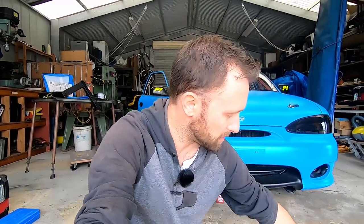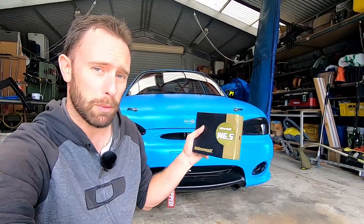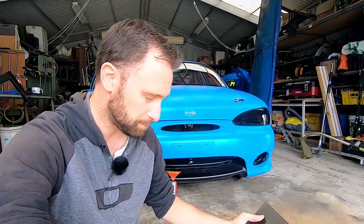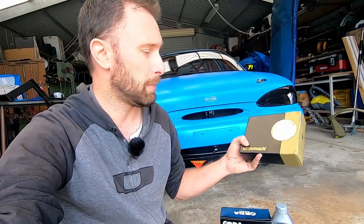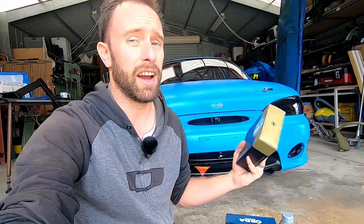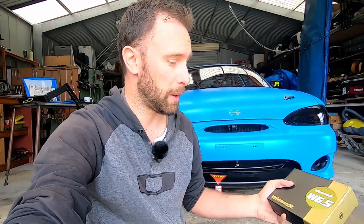I hit up my mates at Lux and they've sent us the duck's nuts of brake pads for these things — the Winmax W6.5. According to Winmax these are pretty much a rally car pad. Everyone who used them said they are unreal. They have a really long lifespan — you'll go through discs quicker than you'll go through pads apparently.